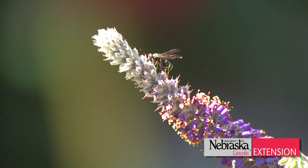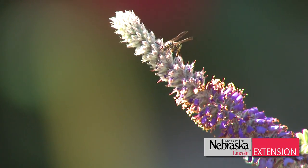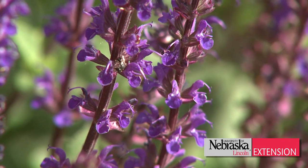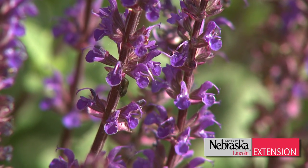Without them there'd be no tomatoes, cucumbers, strawberries, and just about everything else that tastes good coming out of your garden. That's a good idea to keep in mind when trying to control other pests in the garden which aren't quite so beneficial.